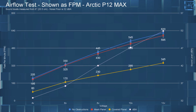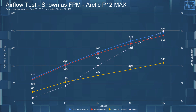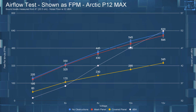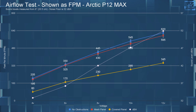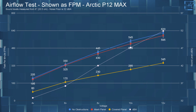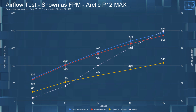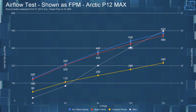Moving on to the airflow testing. I left the dBA numbers up on the chart for your reference. At 4 volts with no obstructions, the FPM of this fan was 205; with the mesh panel it was 195; and with the covered panel it was 80. Jumping up to 12 volts: with no obstructions the FPM was 620, with the mesh panel it was 595, and with the covered panel it was 345.